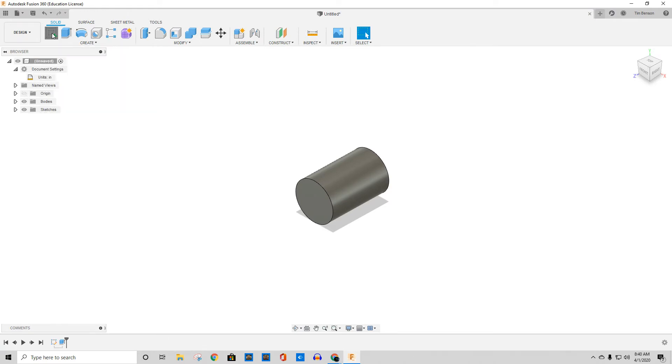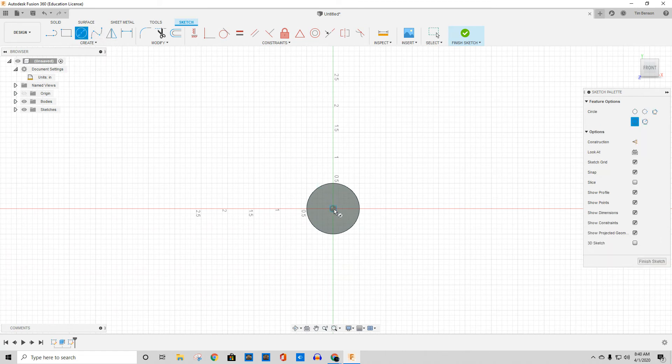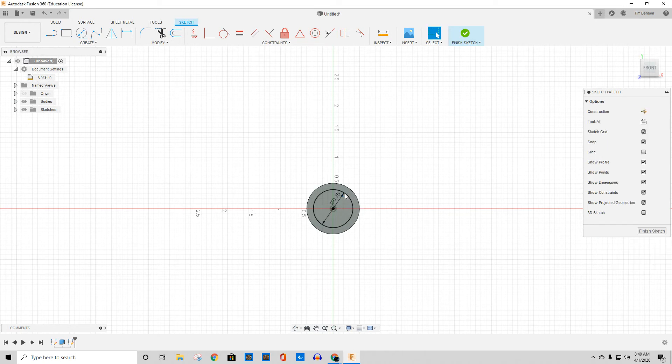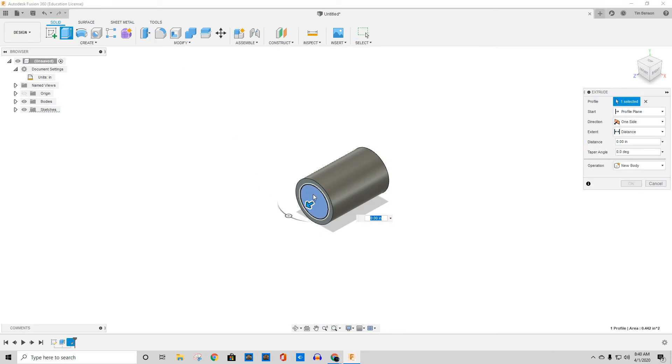So if I start a sketch on this surface and make another circle, it shares that same center point. I'll make it 0.75 inches. Pull it out, use the press/pull tool again, pick this shape this time and tell it to go a half inch.